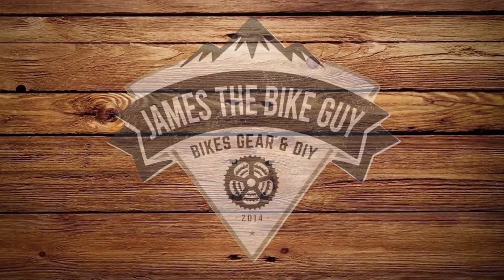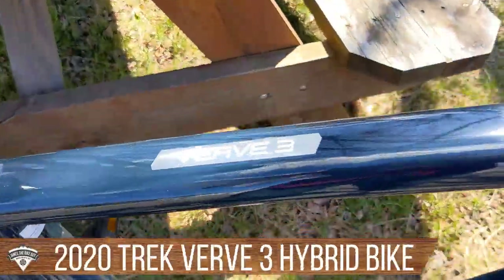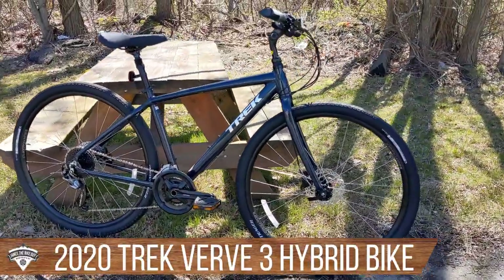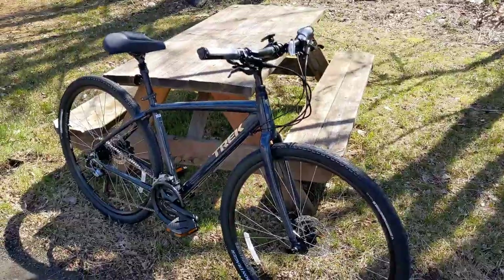On James the Bike Guy, we're taking a look at the Trek Verve 3. This is a 2020 model of the Comfort Hybrid from Trek, and we're going to go over some of the features and designs of this bike as well as check out what it weighs.